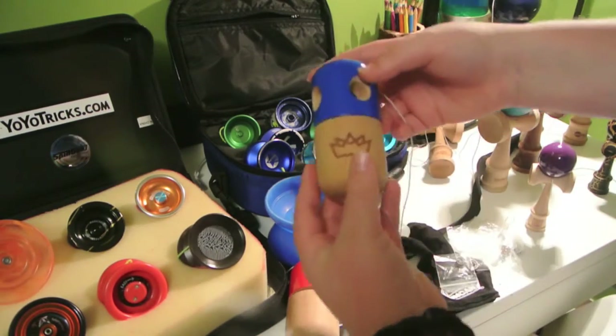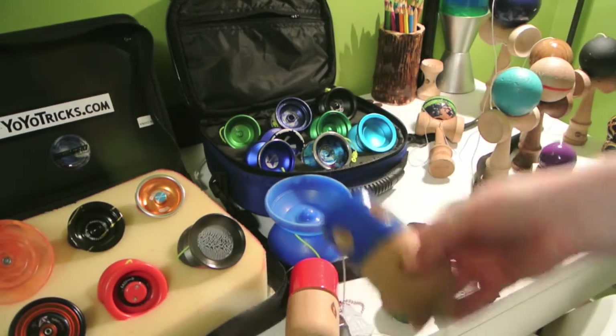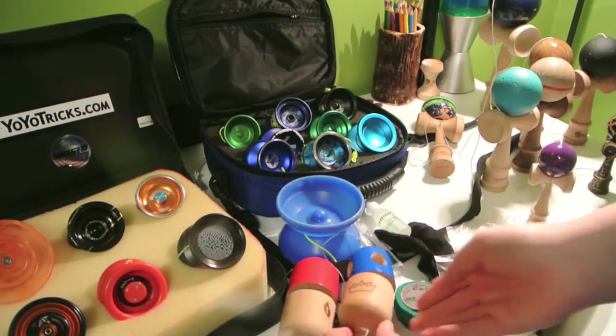I also have another pill — this is a 5-hole pill. I don't know what brand this is, but it's a nice pill, slightly lighter than the normal one, but that's okay.